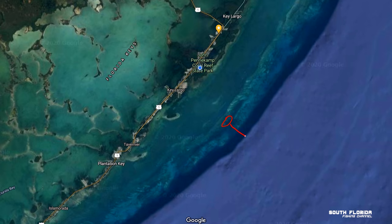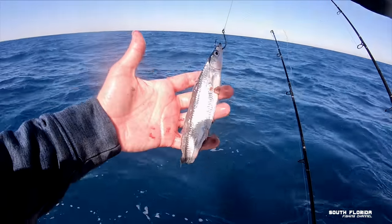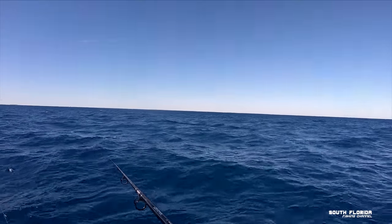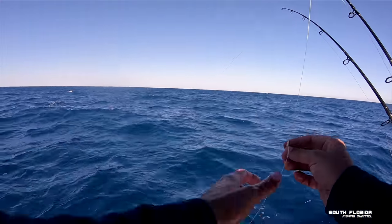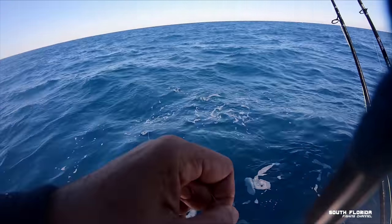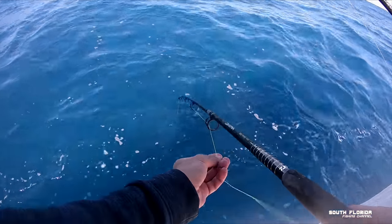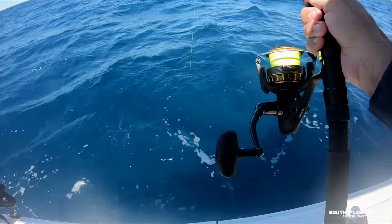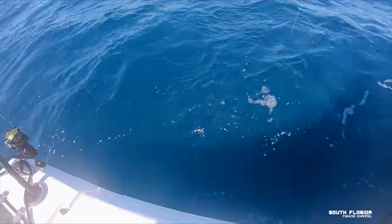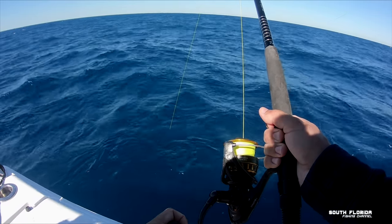We decide to head right off the reef's edge where it drops from 20 feet to 130 feet. The way that we fish in 130 feet is to drift with the current, and I toss out a ballyhoo like I was just doing. The one difference is 50 feet up the line I have a loop that I can attach a weight to. That way my bait stays near the bottom as we drift. When your weight hits the bottom, reel it a couple times to get the weight off the bottom, then put your rod in a rod holder and wait for it to bend over.